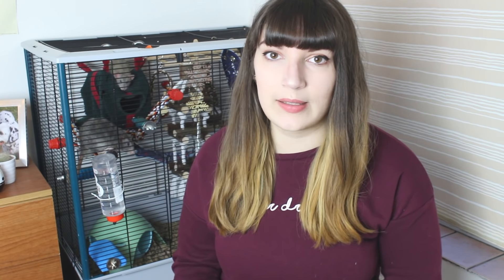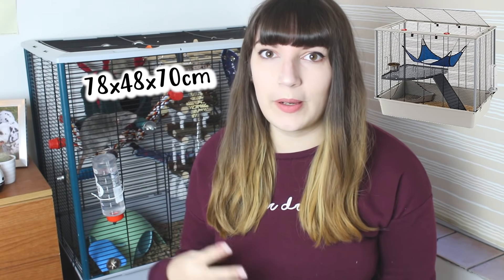You may notice that I'm in a slightly different place today, and that's because I'm going to be doubling up my rat's cage and transforming it into a much bigger cage. The cage I have behind me is the Fur Plus for Rat Plus, and these are great cages. A lot of people use these when they're first starting out and getting rats.